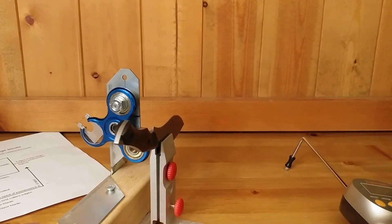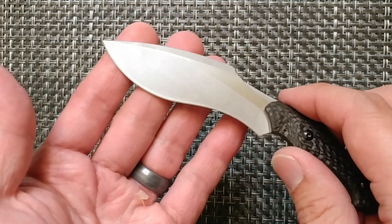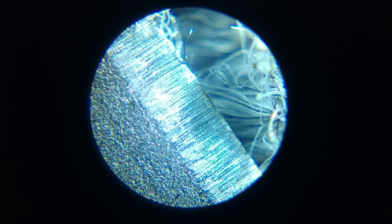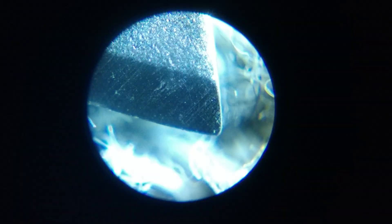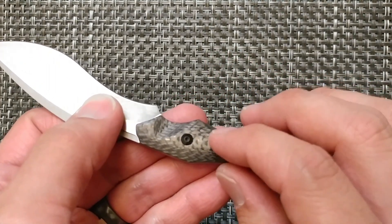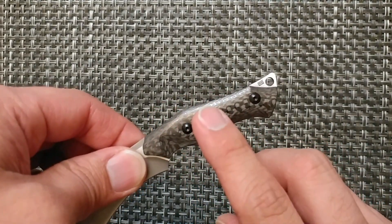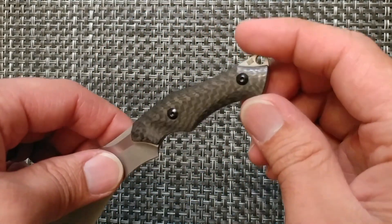Using the pocket microscope, I was able to get some close-up pictures of the blade. It's a fairly nice edge, and for the tip of the knife it's actually a nice grind. I also looked at the carbon fiber under the microscope — it's really, really well done. There are no abrasive marks or any type of marring on the carbon fiber; it is extremely smooth. The only thing visible under the microscope is the pattern of the carbon fiber itself. Very nice carbon fiber on this blade.